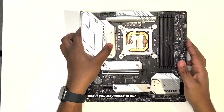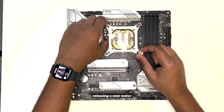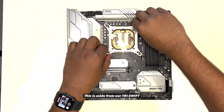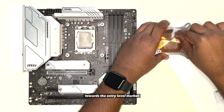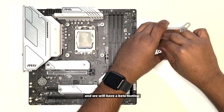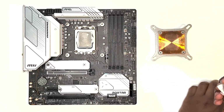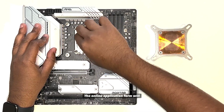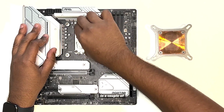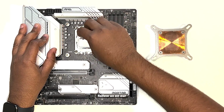If you stay tuned to our social media, you might be aware that we're releasing a new water block — this is aside from our TriSwift product line. This new block will be geared towards the entry-level market and we will have a beta testing program for a select few to test our pre-production models and provide feedback. The online application form will be released in a couple of weeks, and we'll be announcing more details in the coming weeks, so follow us on our socials.